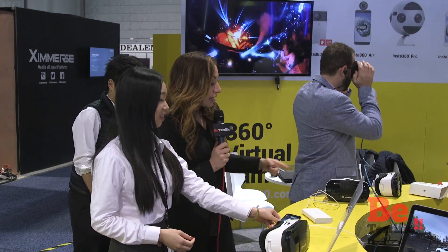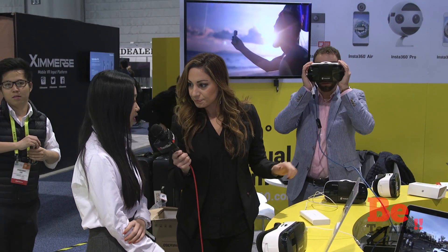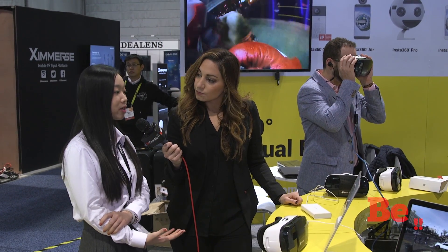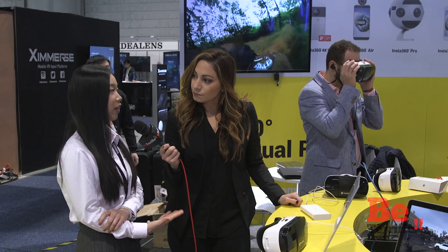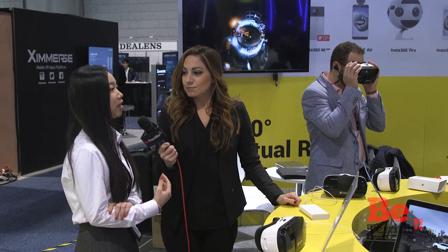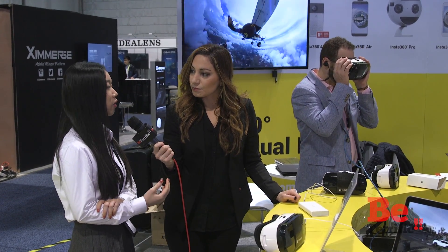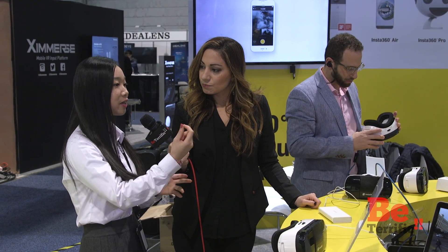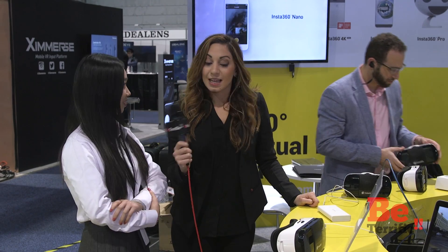They have 8K stills on another headset in 360 and 4K video in another headset. For videos, if we do post-processing, we can also achieve 8K as well. And it's stereo — so when you watch the live photo, it feels like it's right in front of you. The quality is truly unbelievable, it's amazing.